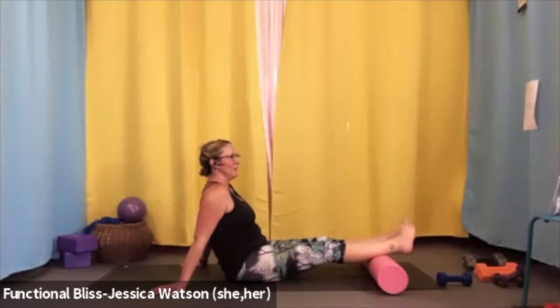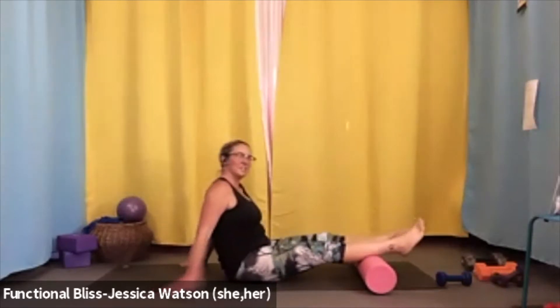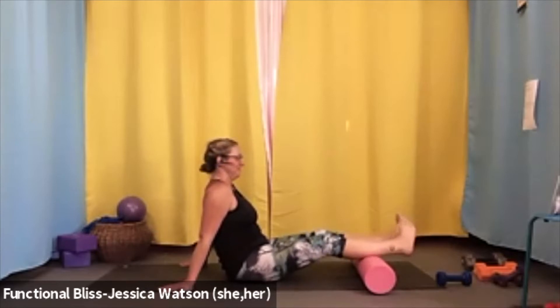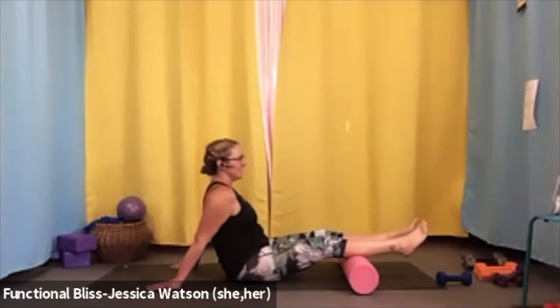Now twirl both feet in one direction, then twirl both feet the other way. Walk the roller in about two or three inches, take a second to find that softness again with a small micro-bend in the knees so you're not hyperextending, then once you've found it, a little swish side to side. Bring it back to center, twirl your feet in circles in one direction, then twirl your feet the other way. When you're ready, walk it back in to find that nice meaty middle portion of the calf — really the thickest part. Give a second and let the muscle tissue soften a little bit.